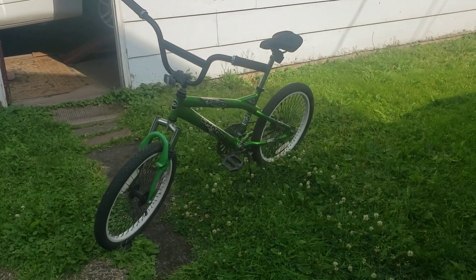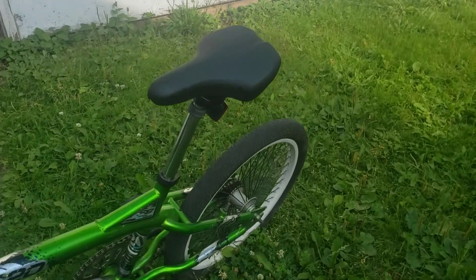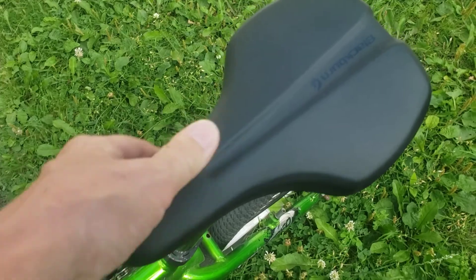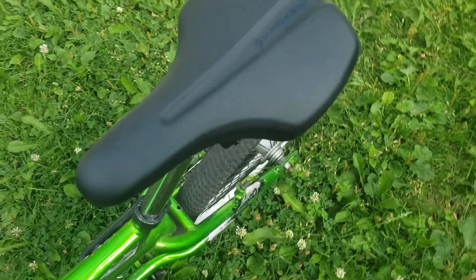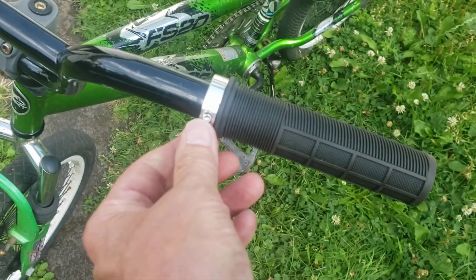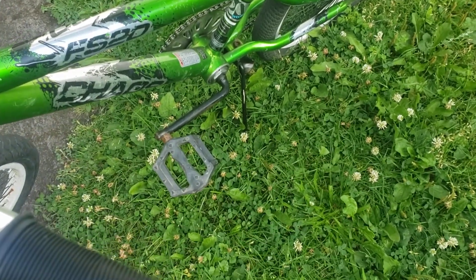Did a little bit of putzing on the rummage sale bike. Got a brand new seat — it's a Blackburn, really soft and comfortable. Some new handle grips with a little Allen wrench deal. Took the red pedal off and put a black one on it.